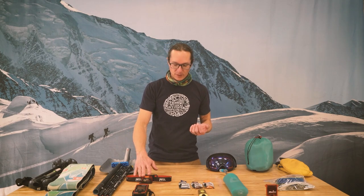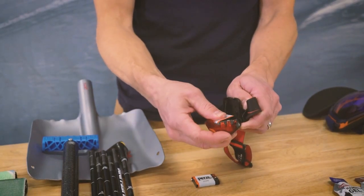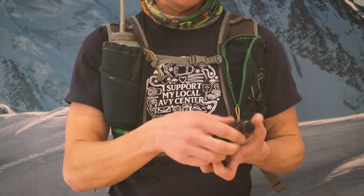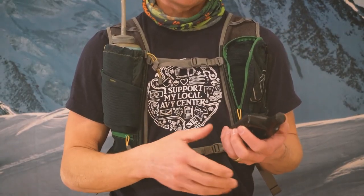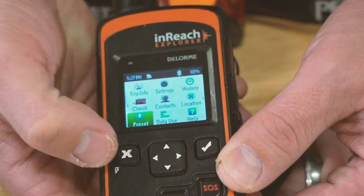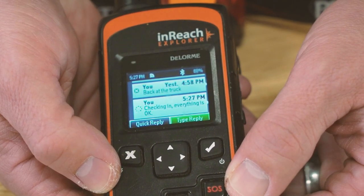I always take a headlamp with me and a spare battery. This one's great because the batteries are rechargeable, so if you're doing a bunch of dawn patrols you won't be going through batteries like it's going out of style. I have my InReach by Garmin, which will allow me to call in search and rescue, similar to a SPOT device or a number of other devices on the market. It's also a two-way satellite texting device, which is what I use it for — I'll send a lot of messages throughout the day and check in at home base.